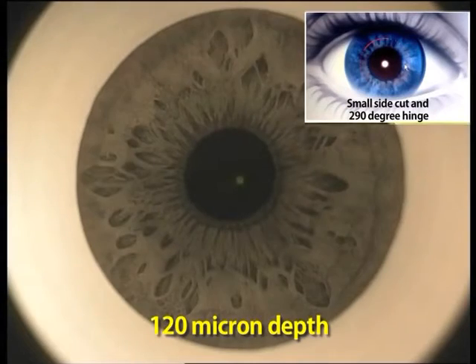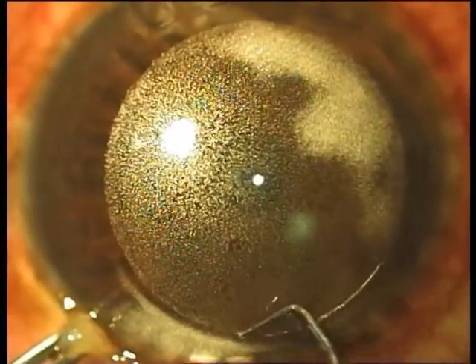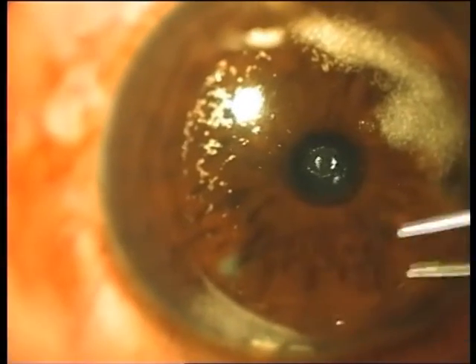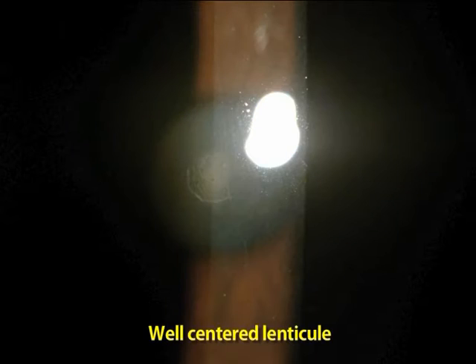The coaxially sighted light reflex of the presbyopic patient's non-dominant eye is then marked, and a flap is created with a large hinge and a very small side cut that allows the creation of a pocket. Once this is done, the pocket is dissected and the 1 millimeter PEARL inlay, which can be seen here, is implanted on the coaxially sighted light reflex.